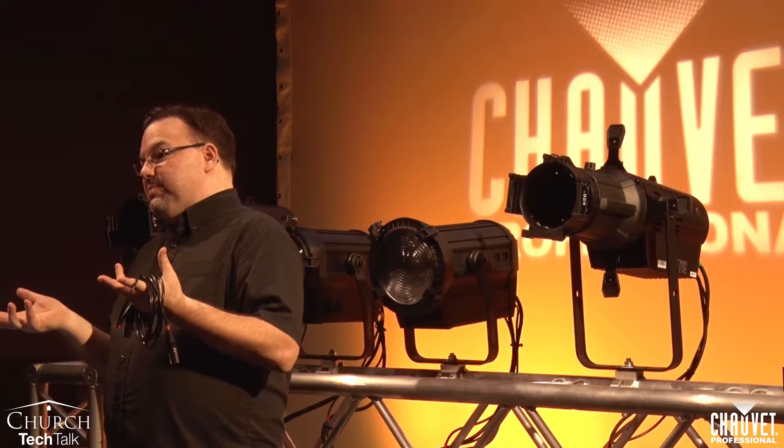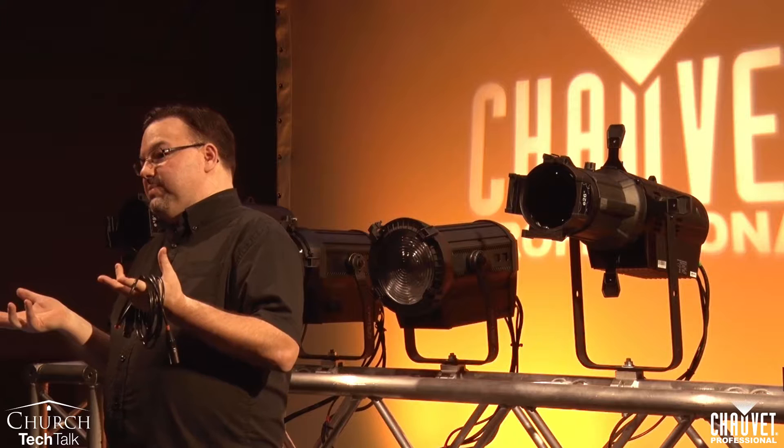What happens is as the data gets corrupted, the lights start to flicker, the lights don't move properly, things black out for a second and then come back. A lot of times I'll get calls saying there are problems with the lighting system. Nine times out of ten, it's some type of cable problem, and microphone cable especially exacerbates the problem.